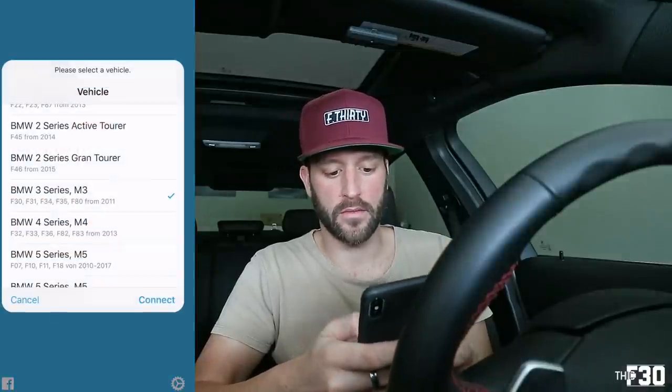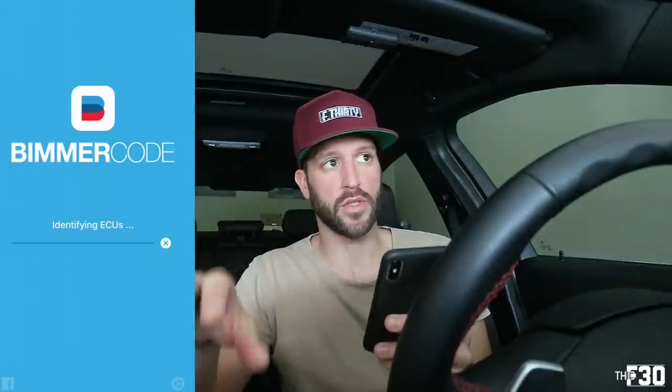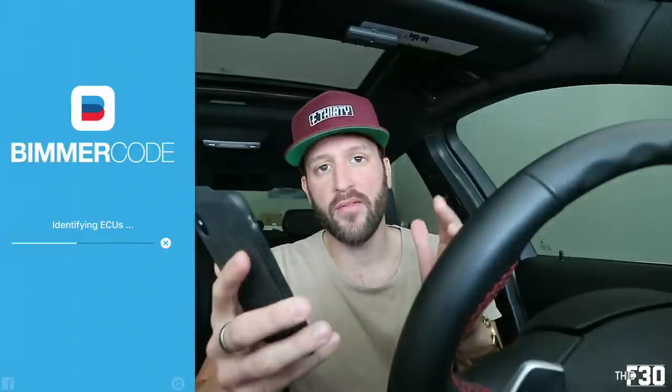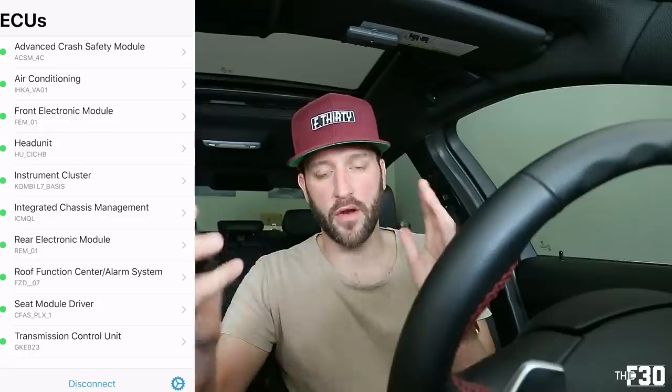Open up the Beamer Code app, hit connect, and select your chassis — I'm a BMW 3 Series F30. Let that load up. There are a couple of things we need to do here. Unfortunately I cannot demonstrate the actual sounds because my car does not have an alarm system equipped. You must have an alarm system in your car to use this function. I can still show you how to code it in — you'll just have to try it out yourself. If it works, you have the alarm system; if it doesn't, you do not.